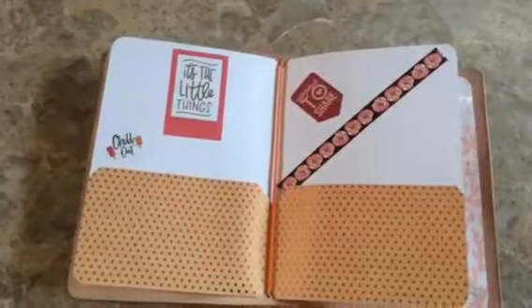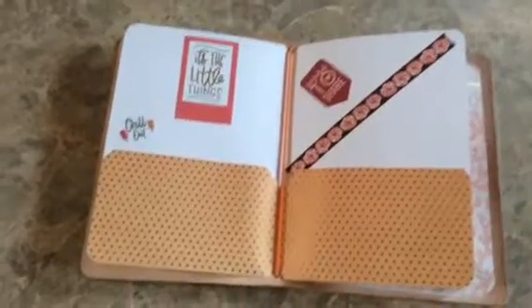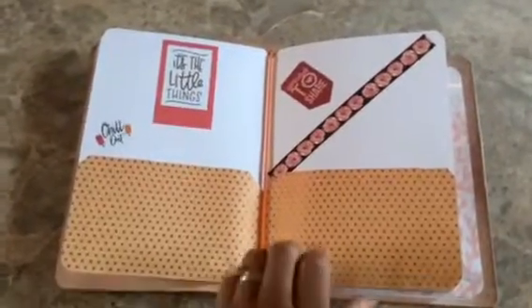In addition, I have stickers and washi tape kind of added to the folder. So this is an example — this one is not for sale.